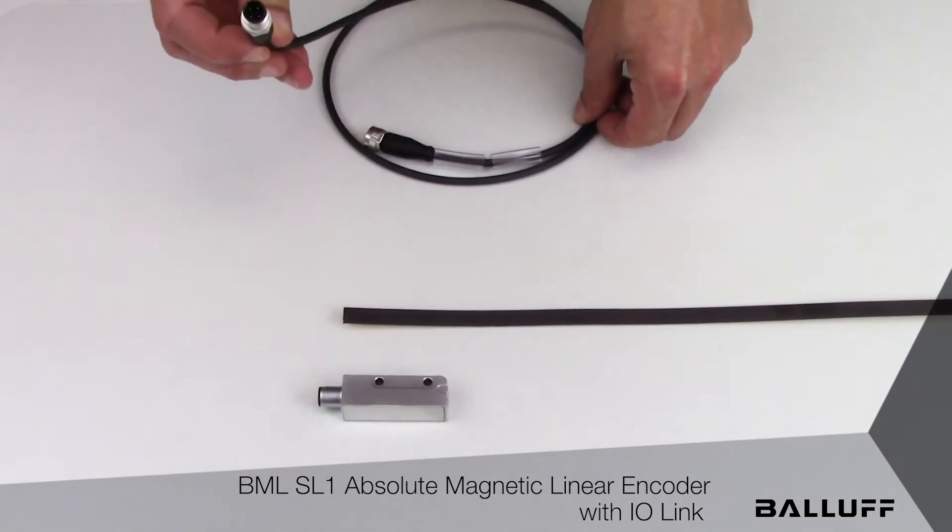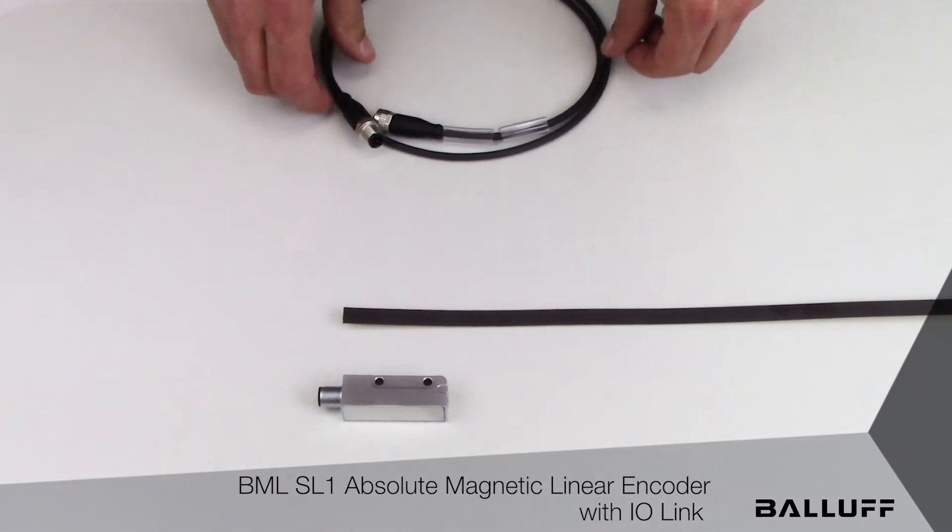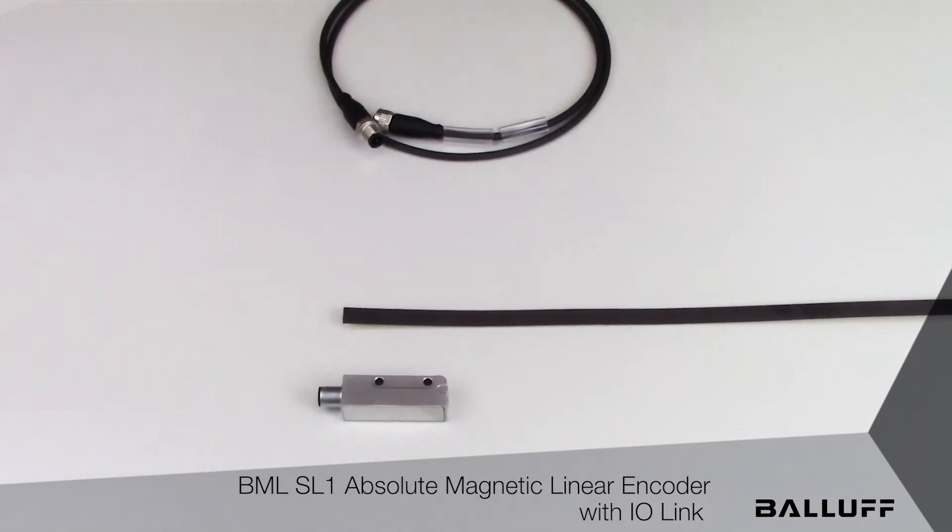The BML SL1 is ideal for measurement applications where absolute position feedback is required, such as measurement on XY tables, overhead gantries, and really any other application where absolute, precise, and dynamic linear measurement capability is required.